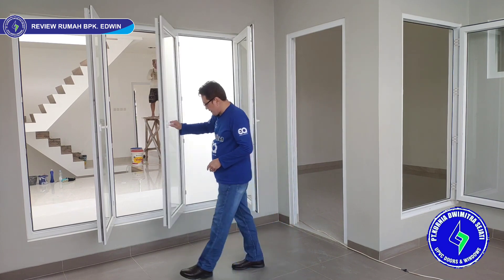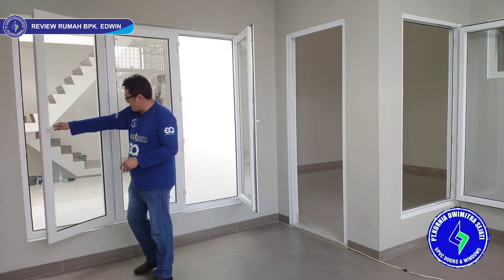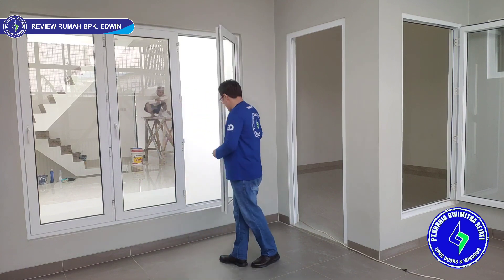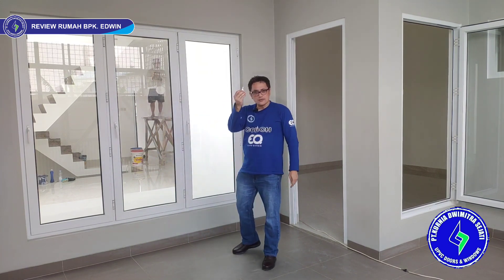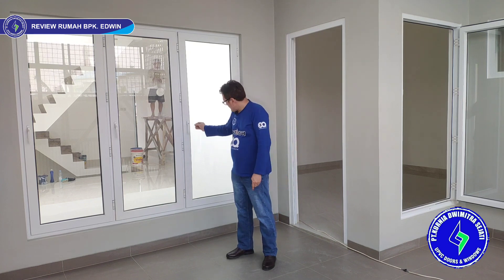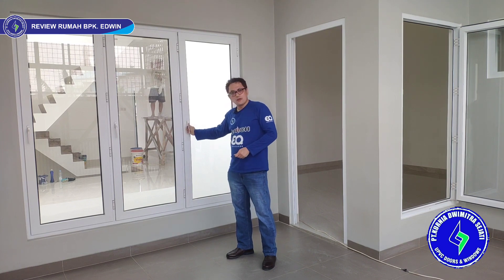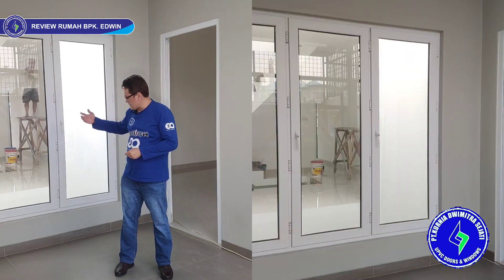Cara menutupnya: tinggal putar masing-masing daun, lalu kunci pakai anak kunci. Cara perhasiannya: kita putar anak kunci, dia langsung kunci, tidak bisa dibuka. Jadi lebih aman, lebih safety untuk anak kecil — jadi tidak nyebur ke sana.